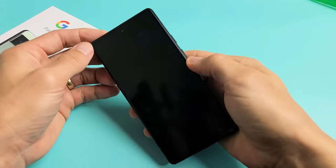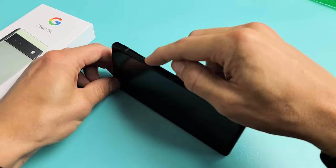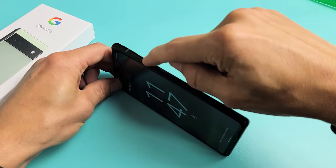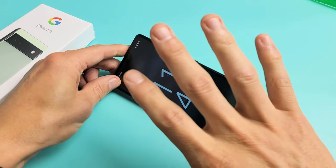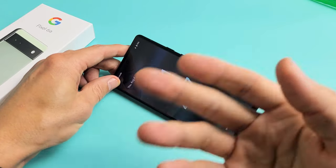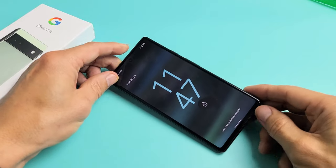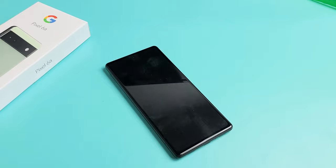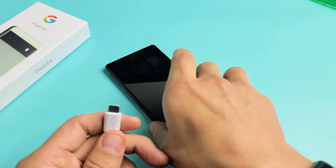Next thing we're going to do is grab your phone — you have the power button here. What I want you to do is press it in and out three times. One, two, three. Don't do it five times — if you do it five times and you have the emergency SOS set up, it's going to call the emergency phone number. So now I pressed it three times, kind of hard, just in case it is loose or jammed.